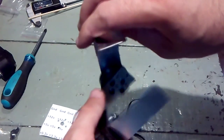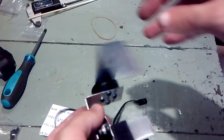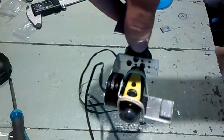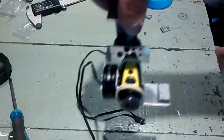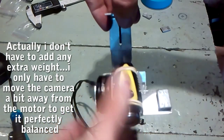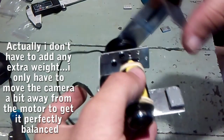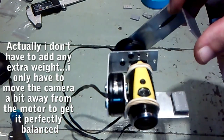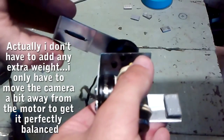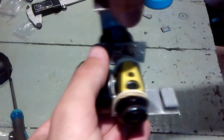Now I only have to wait for the control board to arrive in the mail and test this out. Here it is — adding 10 grams of weight to the camera I'm using, and it is perfectly balanced.